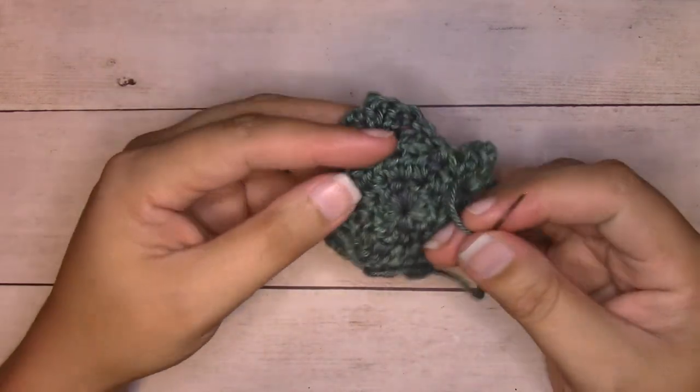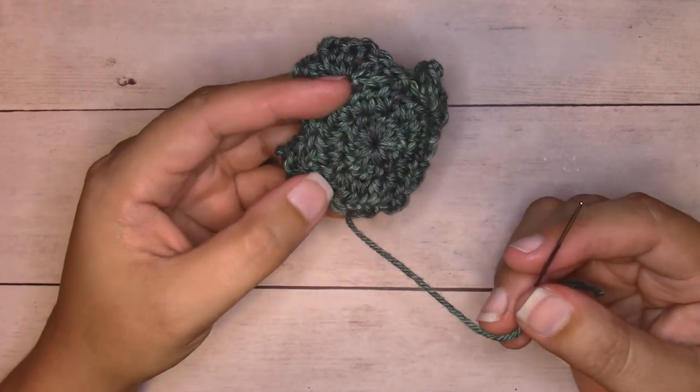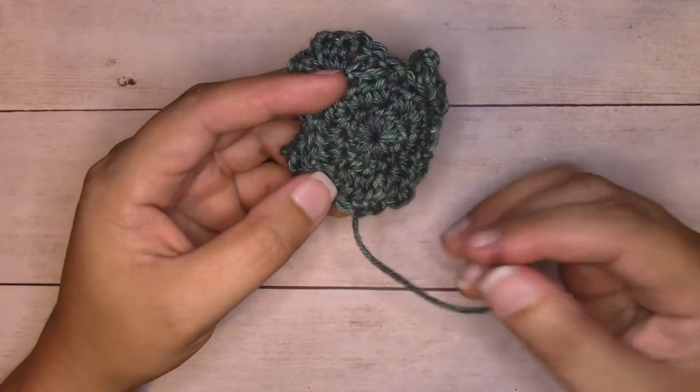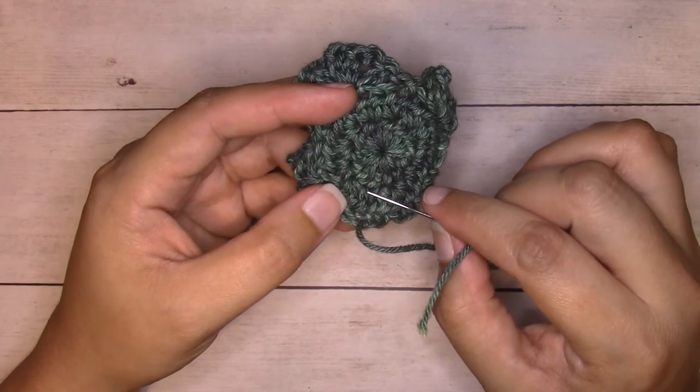I'll be working three passes with this last tail end as well. I'm going to work breaking my stitch in half when I enter and exit, working vertically through these stitches right here up to the center and back.